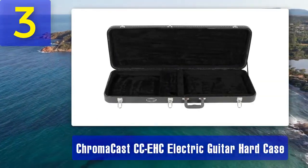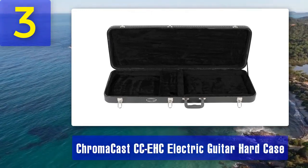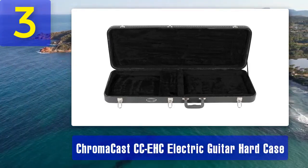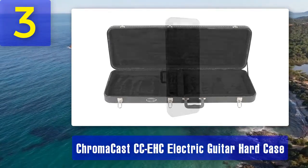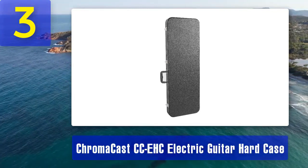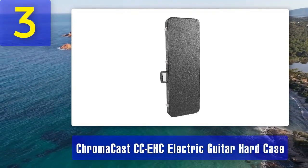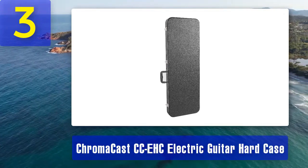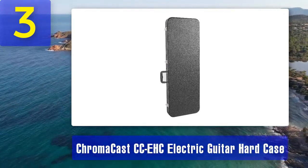Inside, the Chromacast case features a plush lining that cradles your guitar's body, protecting it from scratches and dings. There's also an interior storage compartment for stashing accessories such as straps and tuners, and the neck support system keeps your guitar's neck secure during transit. One notable advantage of the Chromacast CC-EHC is its affordability — it offers a high level of protection at a budget-friendly price, making it suitable for musicians who want peace of mind without spending a fortune.